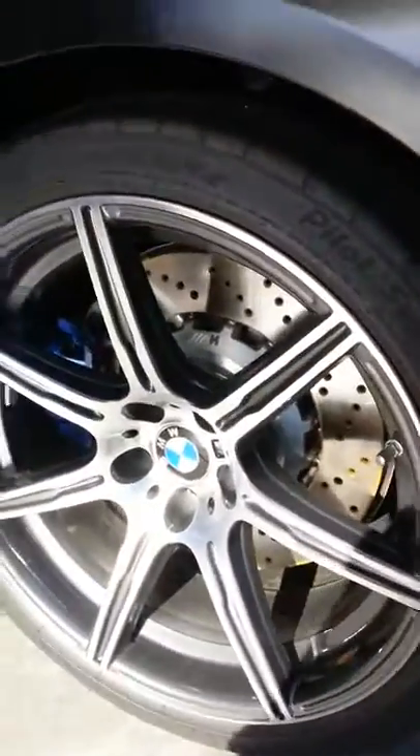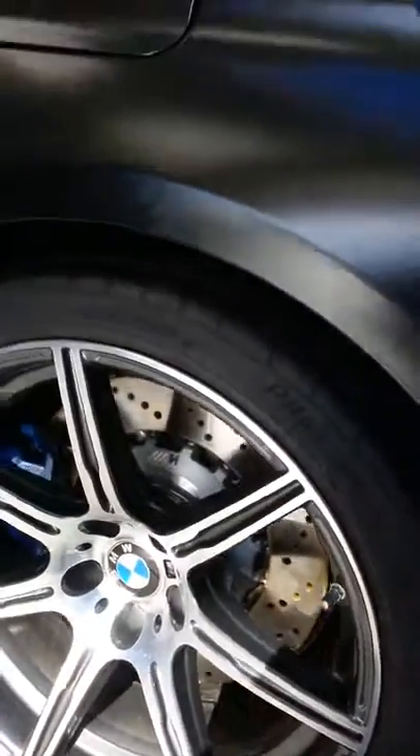Check out that paint job. Outrageous. Didn't order it with the ceramic.